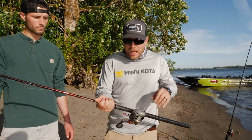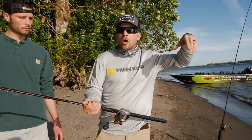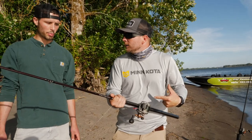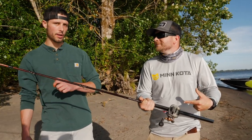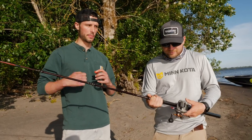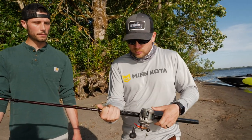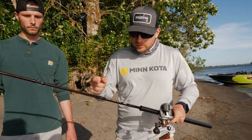You definitely want to have a line counter. You want to be able to dial in where those fish are — drop it in that column — and when you catch a fish you want to know where it was. So it's super important to have a line counter. I like the low profiles because they're a little bit easier to grab when you're going to rip a fish out of the rod holder, easier to get in your hand, and lighter and nicer feeling. Okuma low-pro line counter is what we're using — any line counter will work.